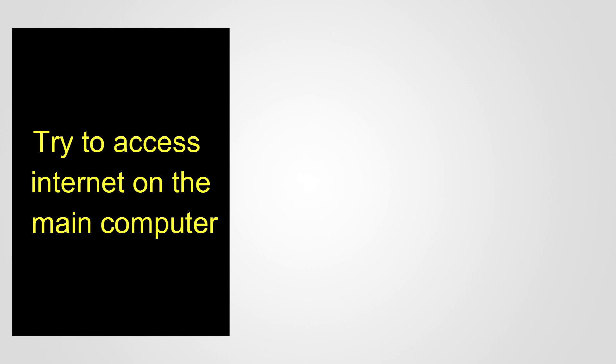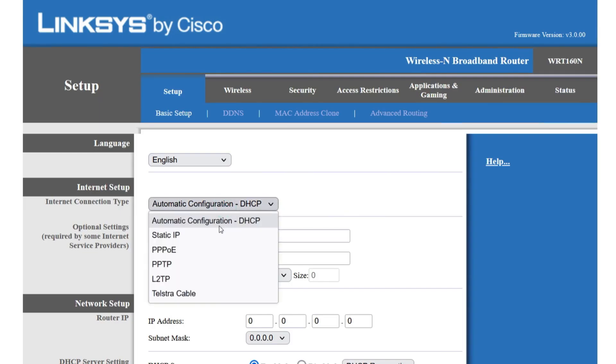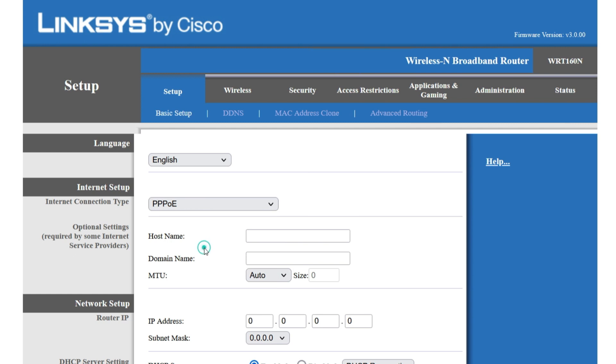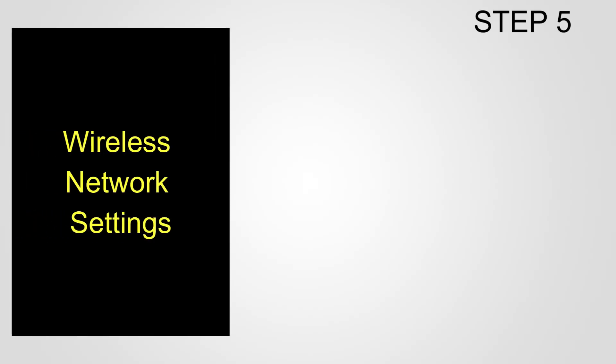For DSL ISP, on the Basic Setup page change the internet connection type to PPPoE. Type in the username and password provided by your internet service provider, then click Save Settings. Now try to access the internet on the main computer connected to the router.